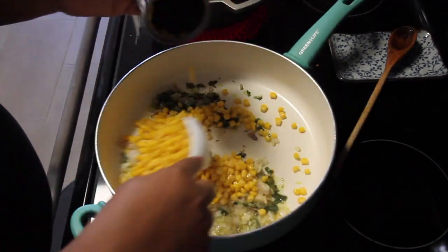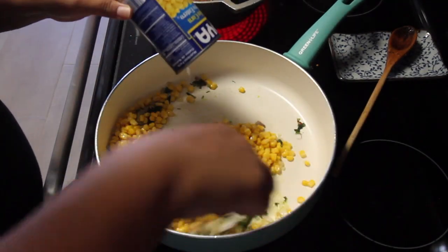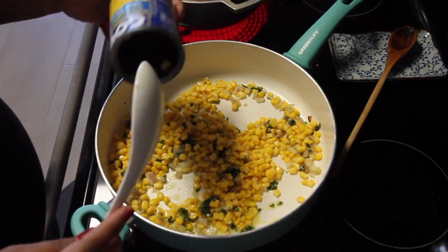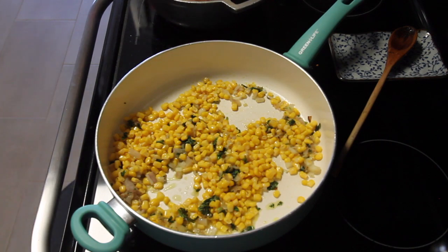I'm adding in my corn. I always drain the liquid of the canned corn. I'll add the liquid in later, but I want the corn to take in all the flavor of the veggies.